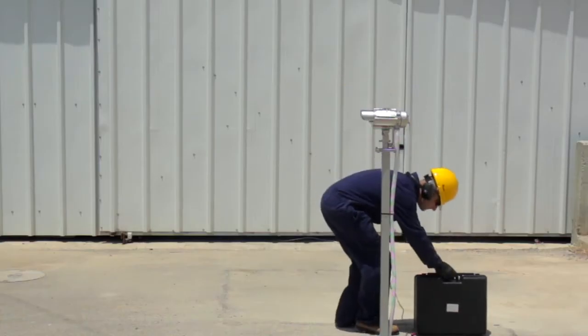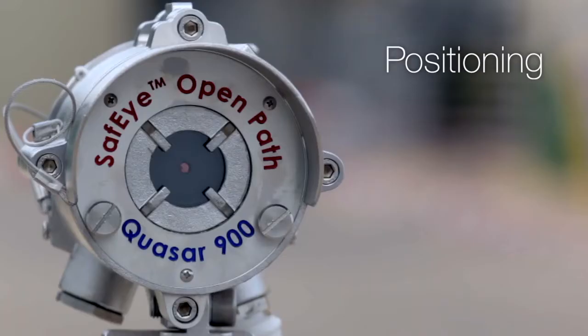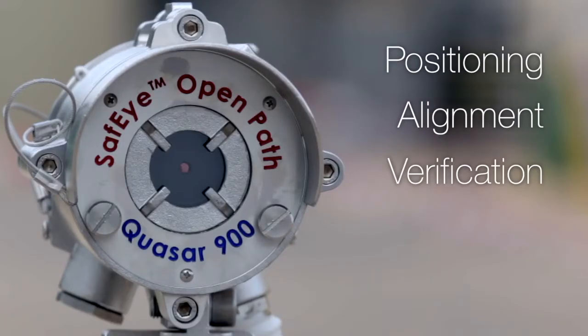The installation process consists of four easy steps: positioning, alignment, verification, and validation.